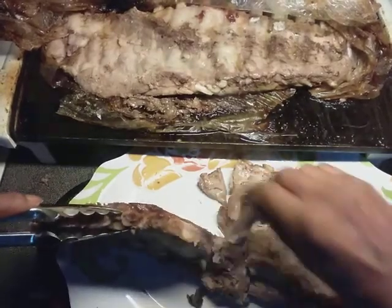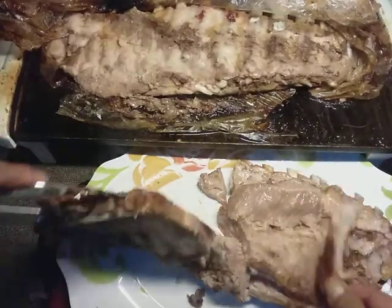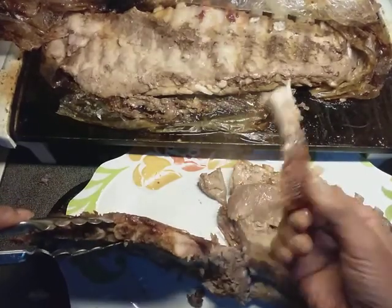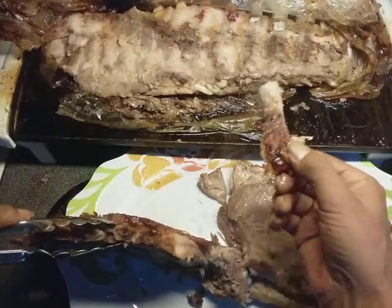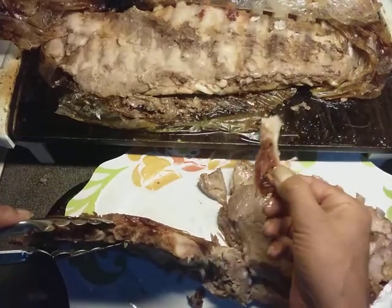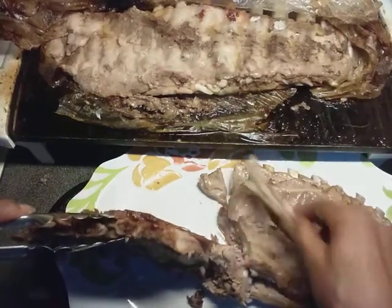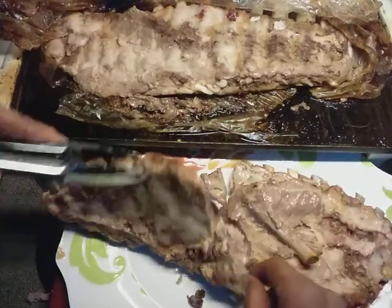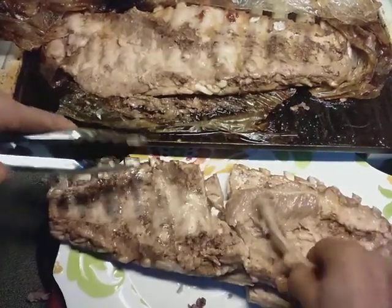Pull one of the ribs — there you go, look at that. This has been on the griddle here for about an hour. I put the seasoning on: just seasoned salt, garlic, and onion. I put it in the bag and tied it with just a little gap for the steam to escape. But that's ready — it's ready to eat.